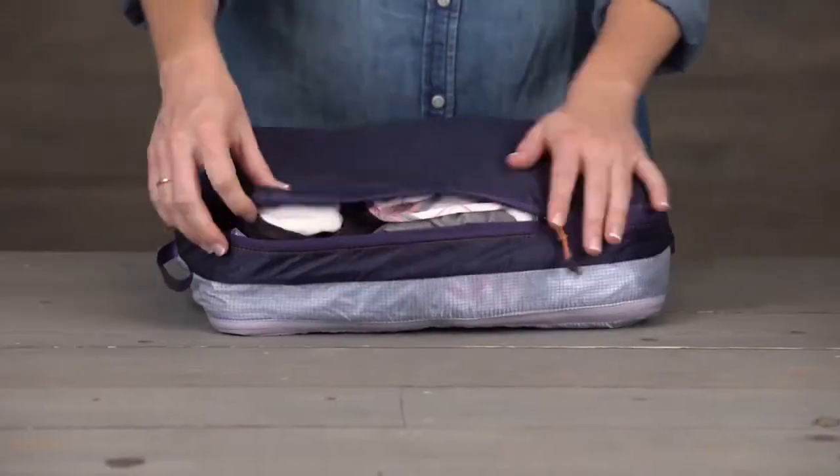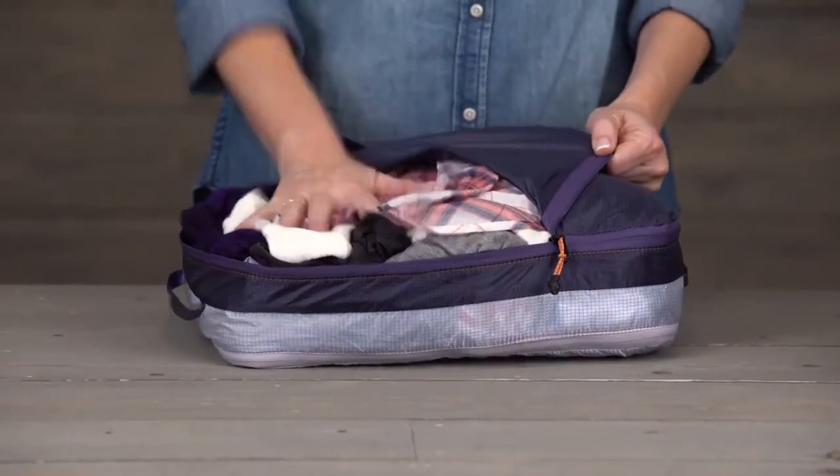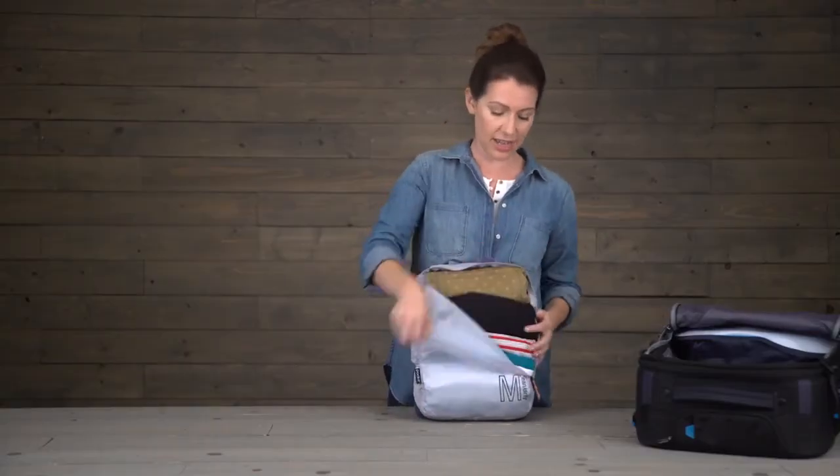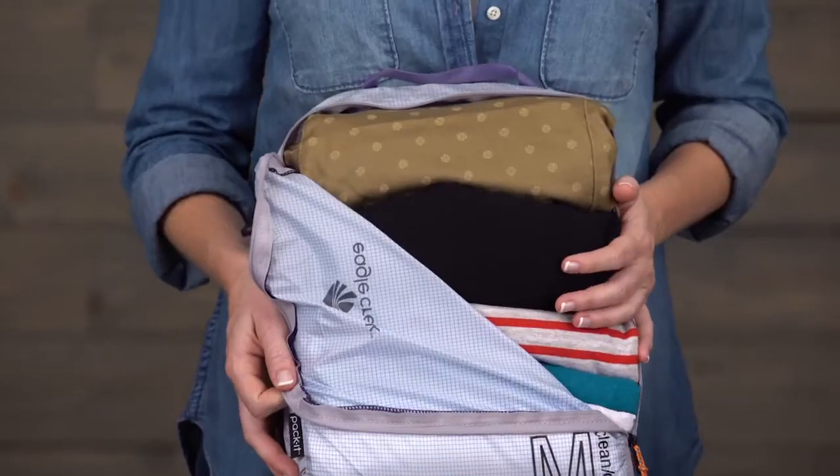On the back, you've got a nice compartment for all of your dirty, wet, damp, worn clothes, and on the front, a place to stash all your fresh, clean clothes.